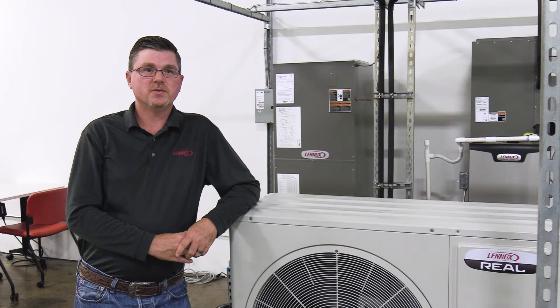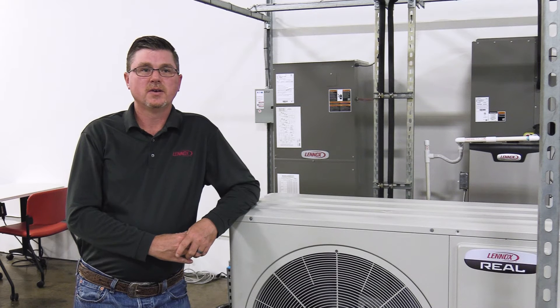Be sure the thermostat's B and O setting and wiring is set to match the air handler or furnace. Do not use the C terminal on the AHU control kit's 24-volt communication board.